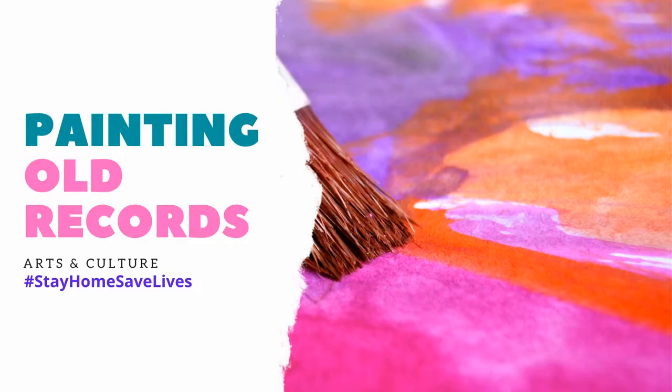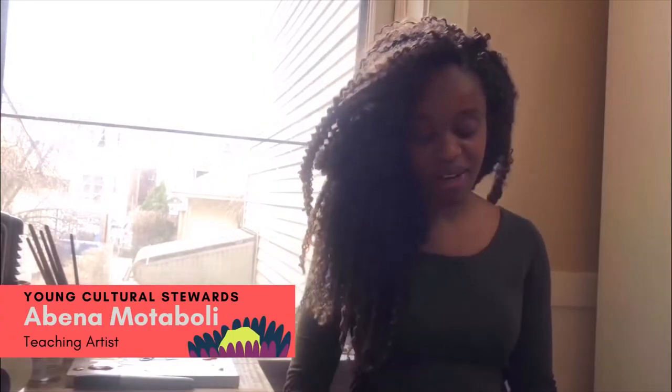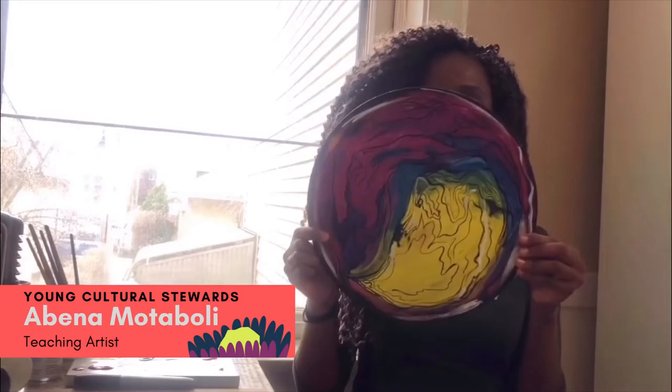Welcome, Chicago Park District! Hi guys, my name is Avena and today we are going to be painting gold records. For the purpose of this workshop, we will be using cardboard.